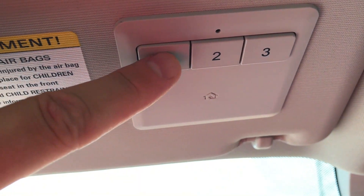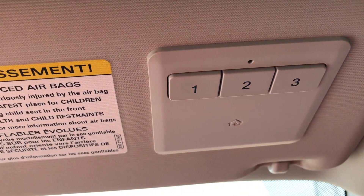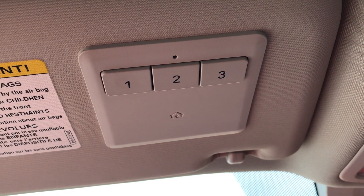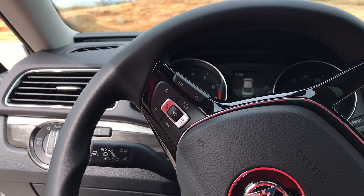Walk back out to your vehicle and press button one, or whichever button you assigned it to. Press it once and see if the garage door opens. If it doesn't, press it again and it probably will.